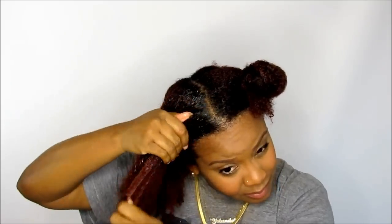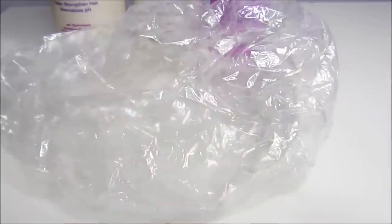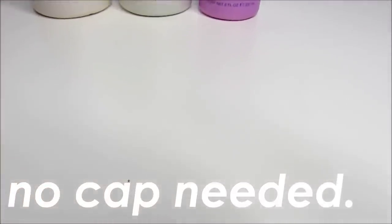The directions say to comb through your hair with a wide tooth comb, but there's no way you can comb through this stuff. It's very liquid and it immediately made my hair hard, so there's no combing through your natural hair with this treatment. That's why I say make sure your hair is a bit detangled before you even start this process.